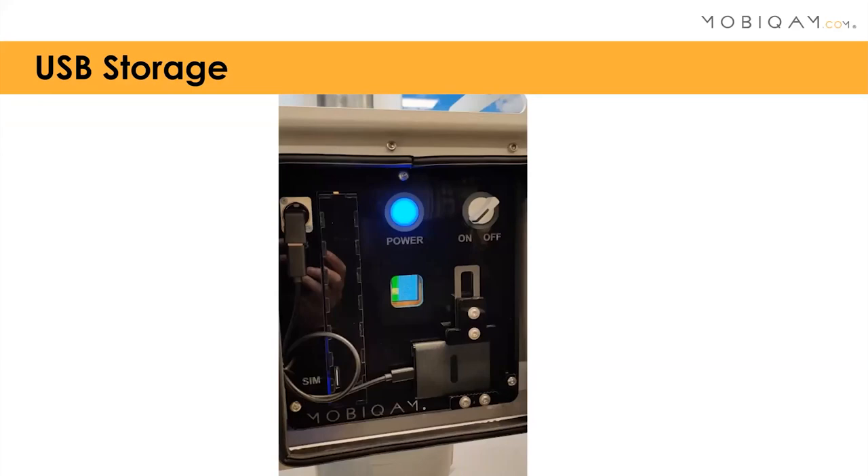The system also has USB storage. I didn't have a picture of the inside of the MobiCam before starting, so I took a quick phone photo of our demo model. Inside you can see a USB port connected to a solid-state drive. It also has an adjustable bracket so you can use any kind of SSD you want. Apart from that, you only have the SIM card slot and the on/off switch — it's a really simple system to use.